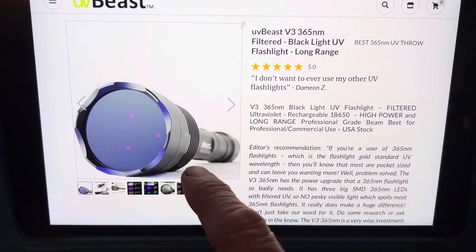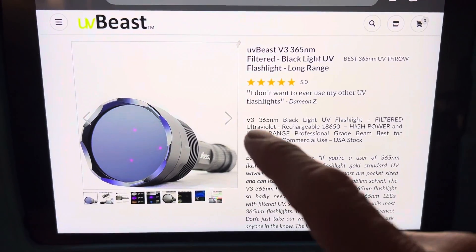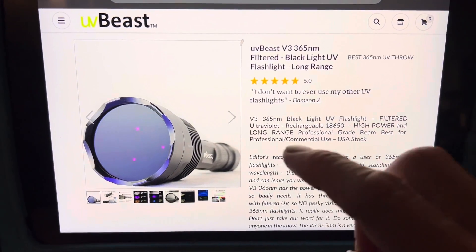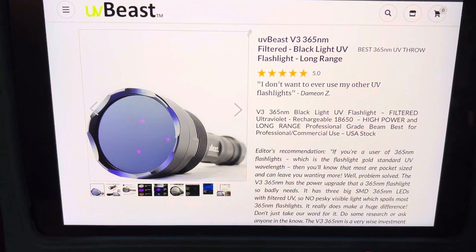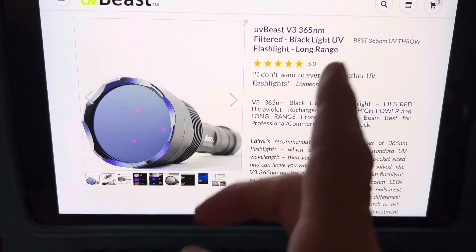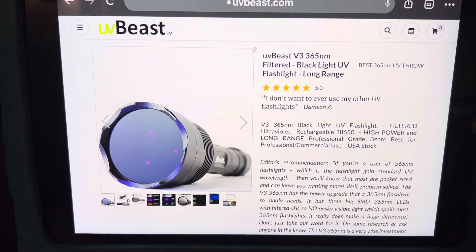UV light for finding fluorescent leaks in your AC system. This is my all-time favorite, strongest, most powerful UV light I've ever used in an automotive application. This thing — I say light bends around corners to find a leak and reflect the fluorescent dye.